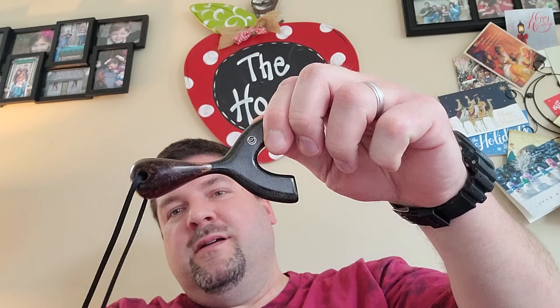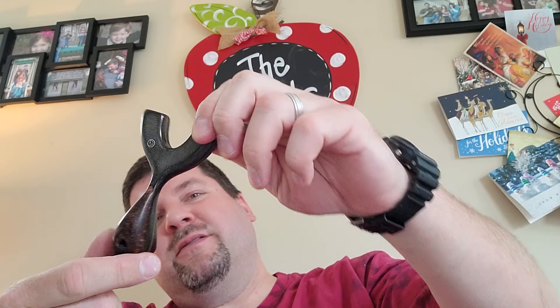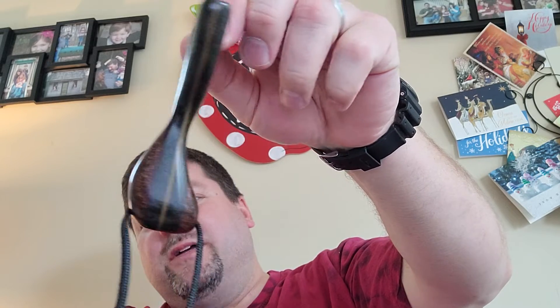Hey guys, Dan Hood, BigDH2000 here. Mini little plinker, 75% of their original size. Black phenolic with gold G10 in the middle and suspended copper palm swells.